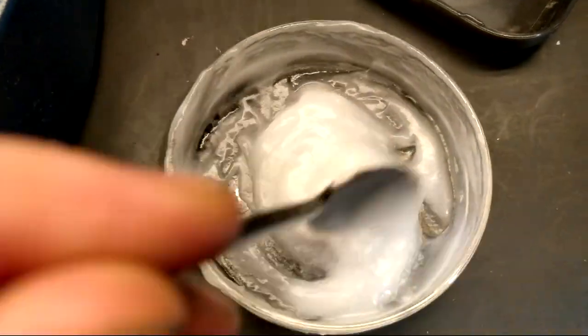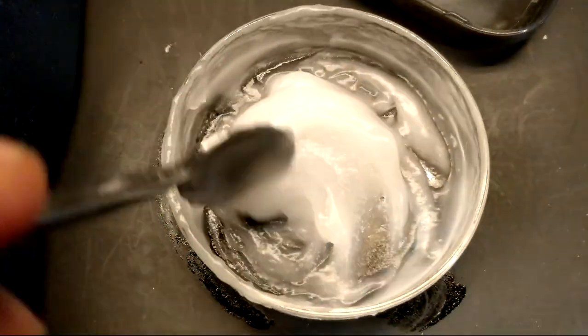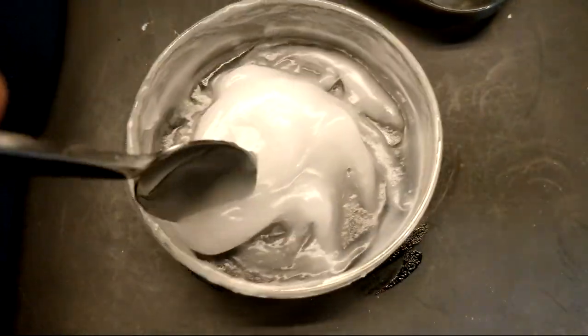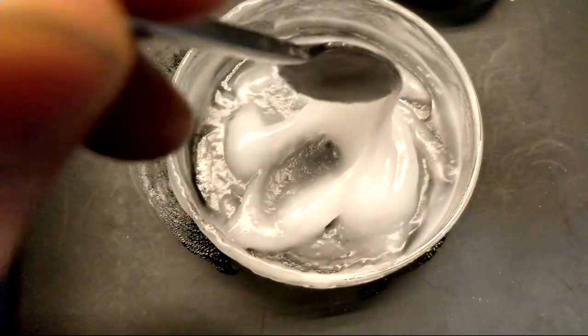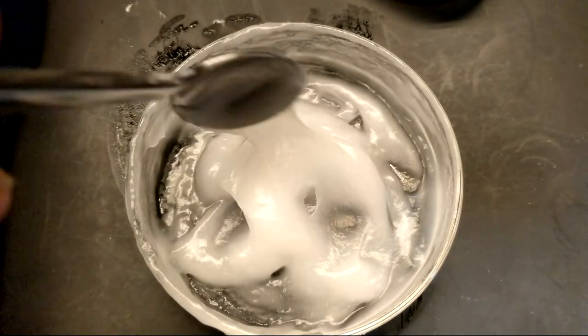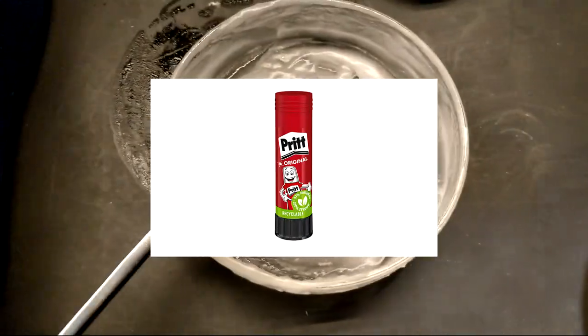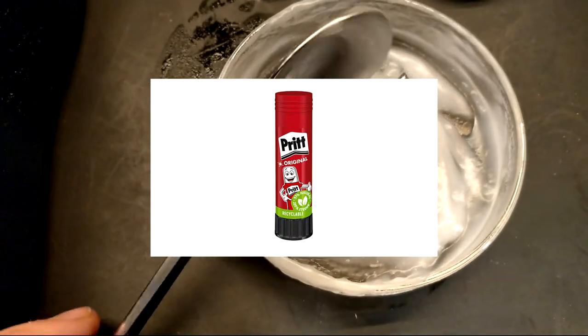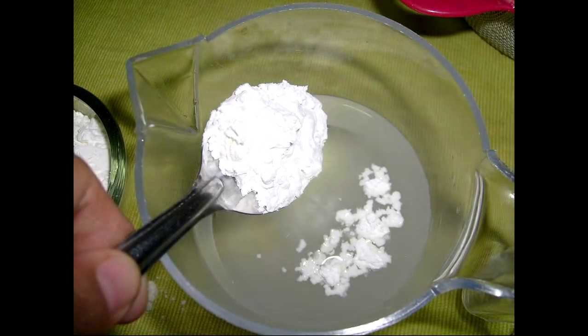In the future I intend to do more experiments with gelatinized starch in general, both as an adhesive and as a bulk polymer, so I'll definitely take this into consideration. A commercial analogue of what I just made is this glue stick here, which is also based on starch, and it works a lot better than what I made. But that doesn't mean homemade starch adhesives can't be good — you just need to remember to add the glycerin, else your adhesive will be weak and brittle like mine.